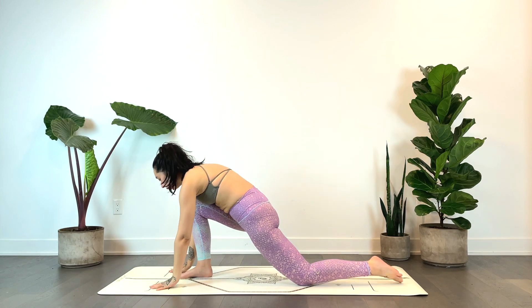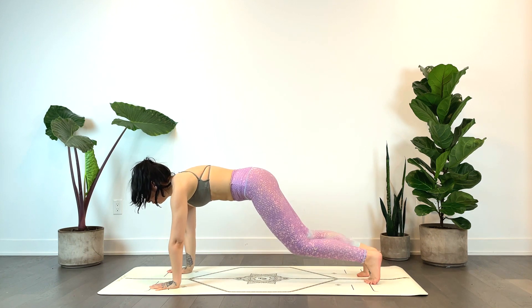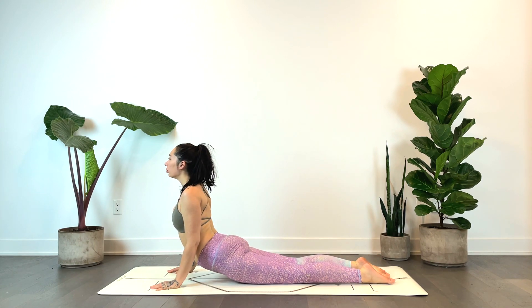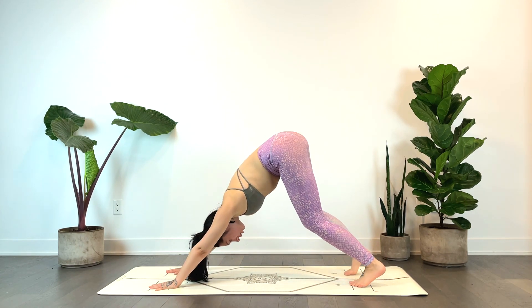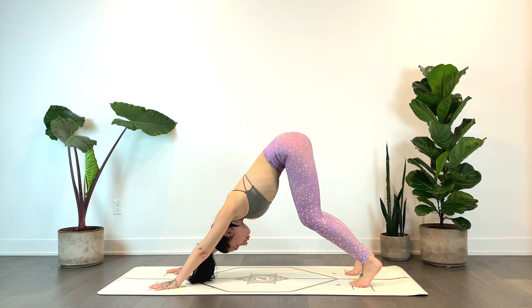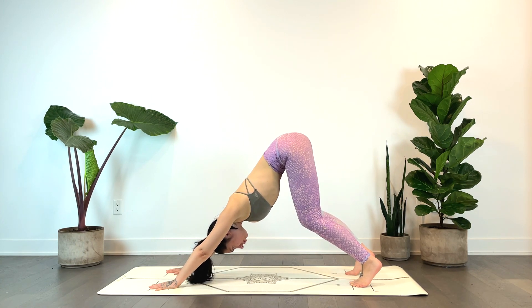Exhale, plant the hands, step it back to plank. Chaturanga — option to plant the knees and lower halfway. Inhale for up dog or cobra, exhale down dog.